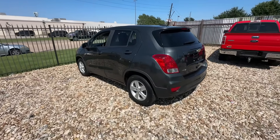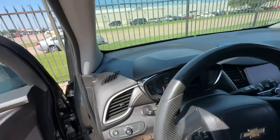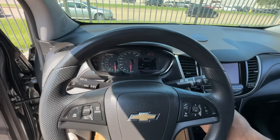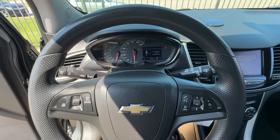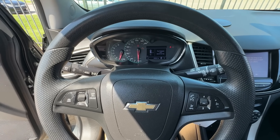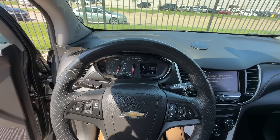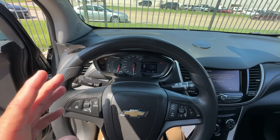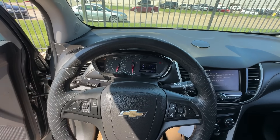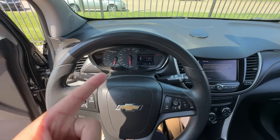Hey guys, it's Eric with Advanced Level Auto. We got called out to take a look at this 2020 Chevrolet Trax. Let's go ahead and start it up. The engine started right up, sounds pretty good, but I do feel a slight misfire. We've got a check engine light illuminated on the cluster — that's pretty much what they called us out here for. They just picked it up from the auction, freshly detailed, looks pretty clean inside.